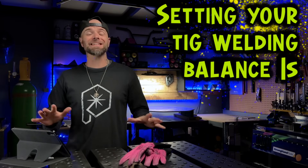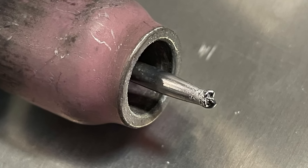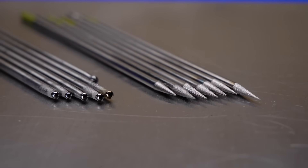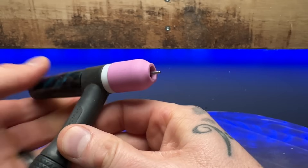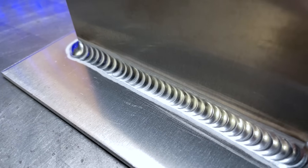Setting your TIG welding balance is extremely important. It can wreck your tungsten if it's not set up correctly. Balance can even play an important role in how you prepare your tungsten. So let's get set up here to get some great results much easier, as well as give you some actual advice on how to get this perfectly dialed in for TIG welding aluminum.